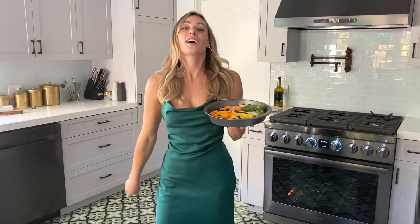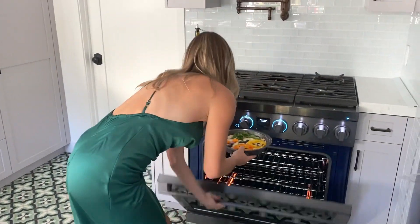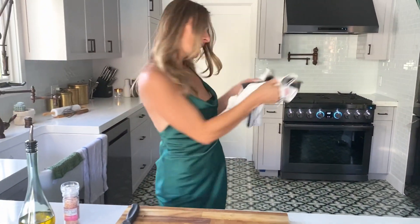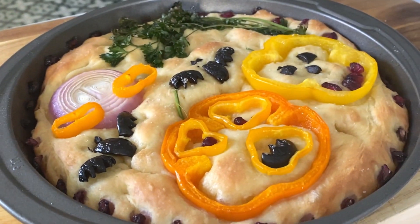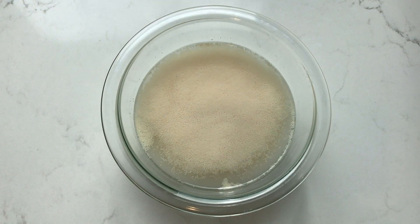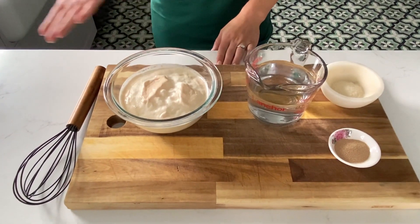Today I'm going to show you guys how to make this super cute Halloween scene on focaccia bread. All bread starts with three main ingredients: active yeast, sugar, and warm water. You mix those together and let it sit for about 15 minutes and it actually starts to bubble up and come alive. This is what it should look like when it's ready.